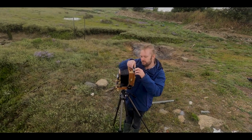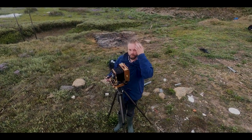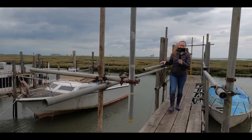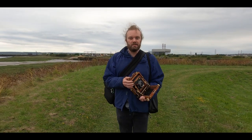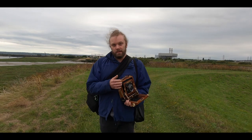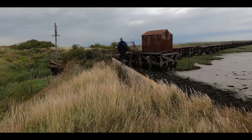We might have to cut this a bit short because I don't really want to be using this beautiful camera in the rain. So it started raining and we decided to call it quits after just two pictures, having never found the jetty. I came here because I wanted to take some pictures of the old jetty — we couldn't make it from the other side, and we were about to go home when I said no, I'm going to find it. And find it we did.